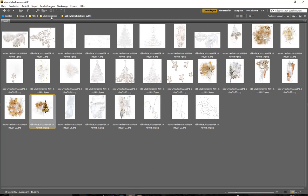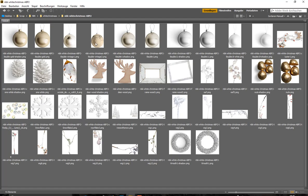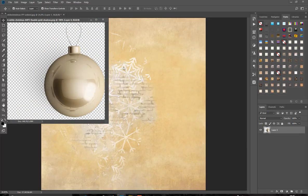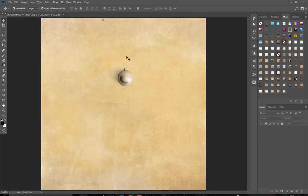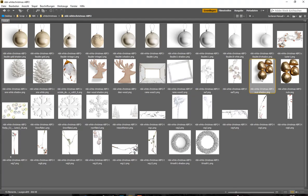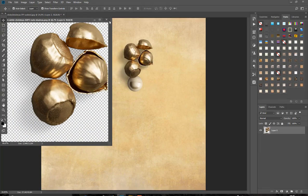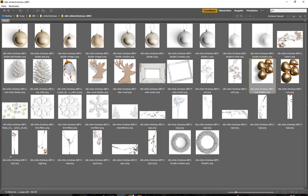Now let's have a look at artsy bits number two. Here we have glitter balls — some already have a shadow built in, so if you don't like to make shadows yourself, use those elements which already have one. We also have nuts here with a shadow, and it's super fast and super easy to create a page. We also have branches here.